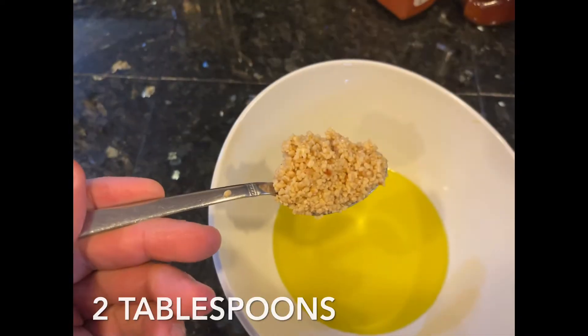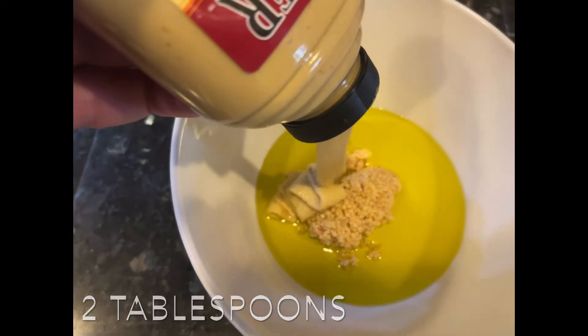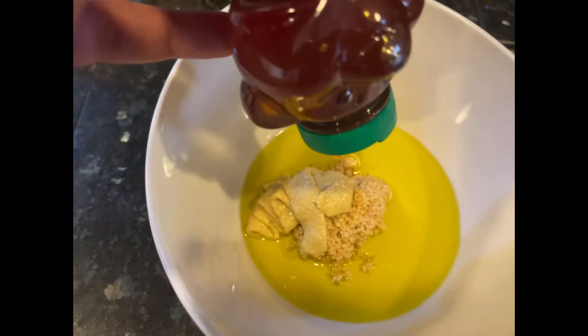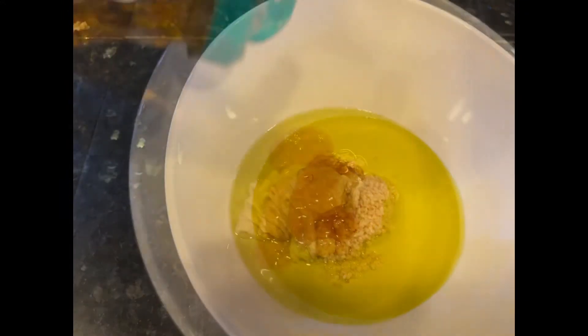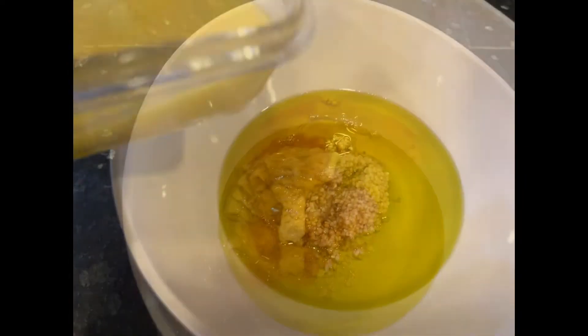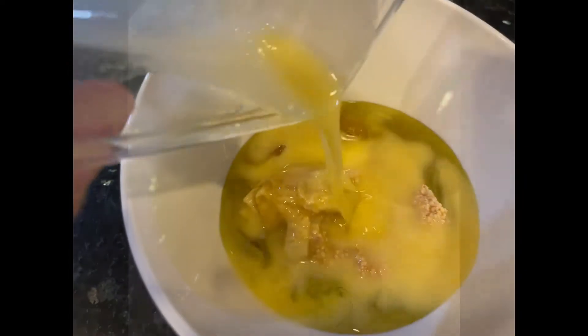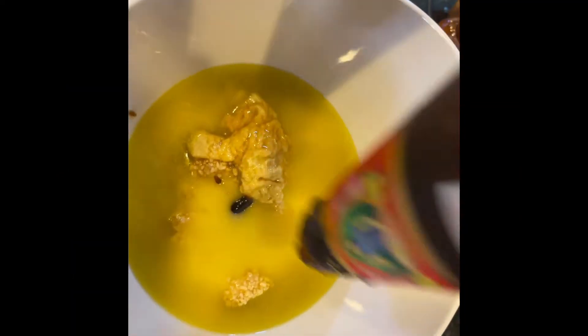We're going to start with a small bowl — olive oil, minced garlic, Dijon mustard, honey, and super sweet agave. Now we're going to get our melted butter and the extraordinarily super thick oyster sauce.